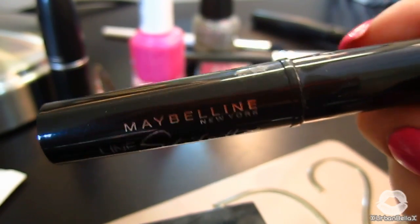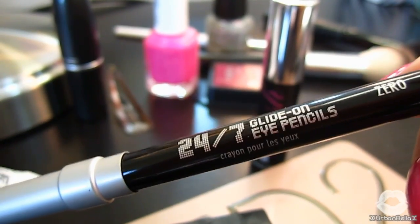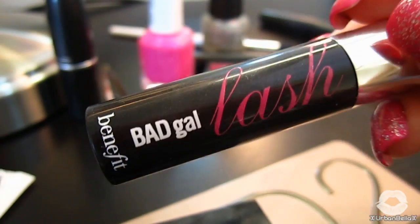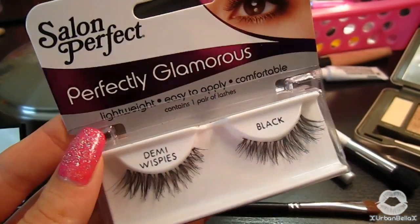Now that we're finished with the top part of the eyes, I'm going to apply my liquid liner — I do have a tutorial linked below. Then I'll tight line my upper waterline with my Urban Decay 24/7 pencil in Zero. Next, add about one to two coats of mascara.